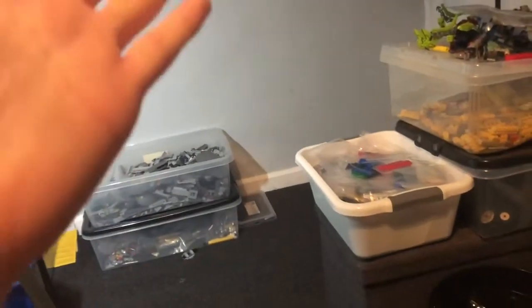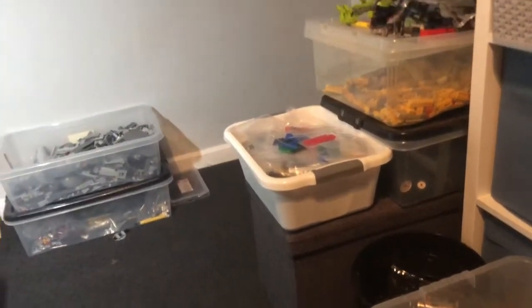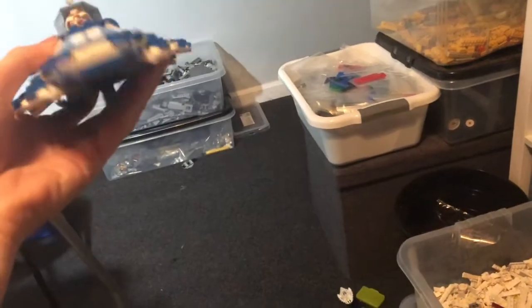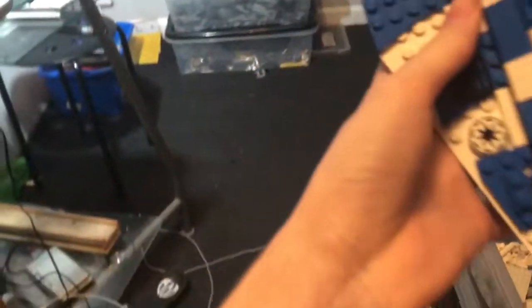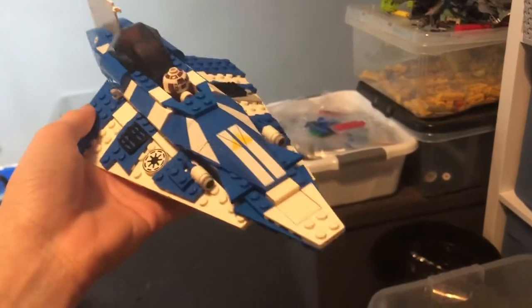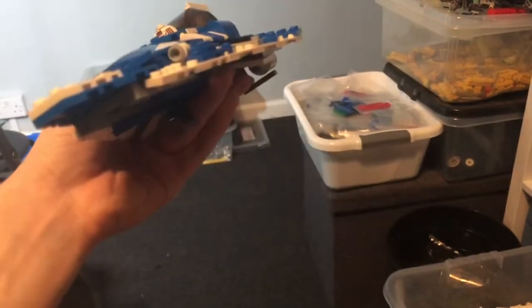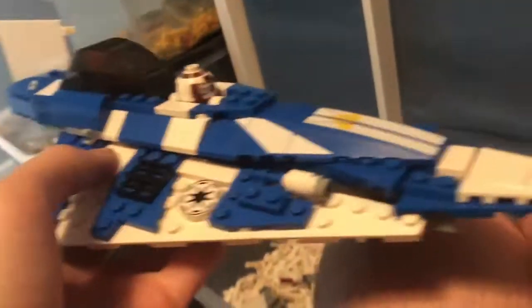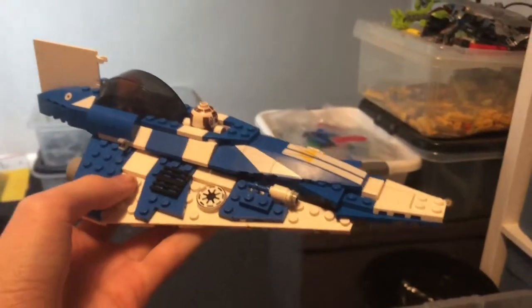I managed to finish one set this week — finished it last night actually. Let me just put the wings on. It's the Plo Koon Starfighter from 2010. It's quite a cool set, it's the only Jedi Starfighter I have. I was going to buy Anakin's one because it was suggested in the comments, but I spent my money on other things. It's quite a cool set — if you want to see a review of this set, please put it in the comments down below and I'll review it.